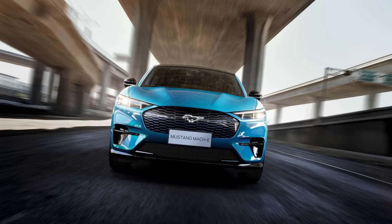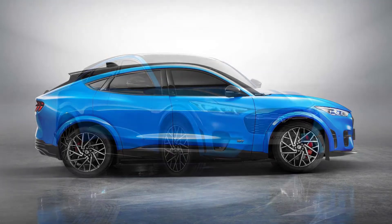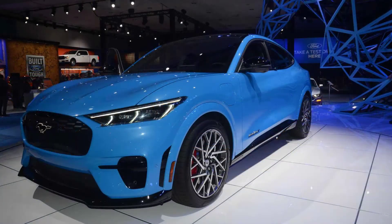LG designed both the Mach-E's and Chevy Bolt's packs and used the same conceptual architecture. The Monroe video shows just how conceptually similar both the Mach-E's and Chevy Bolt's module construction is, right down to the cell geometry, two-cell plastic carriers, and shared passive thermal fins.